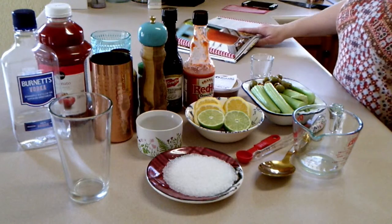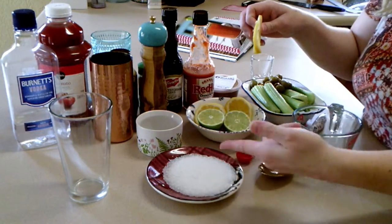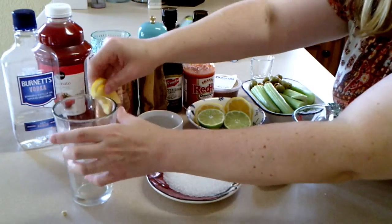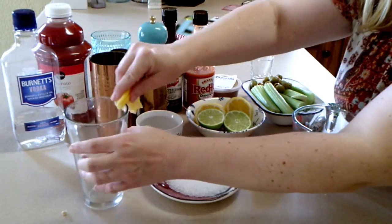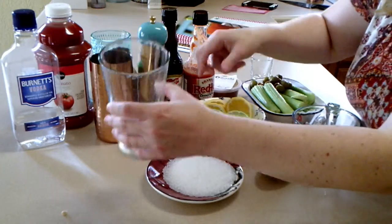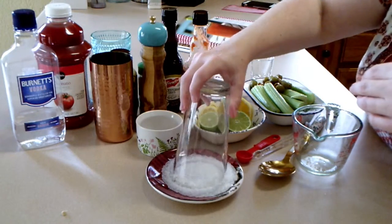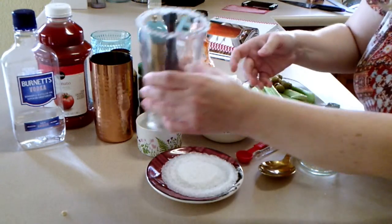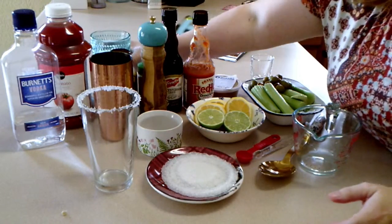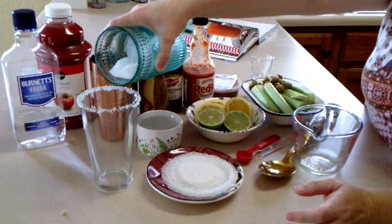We're going to start by putting salt on the rim of the glass. We're going to use lemon juice with a wedge around the edge and then dip the glass into the salt and twist it a little bit to get a nice rim going. Then go ahead and prepare your glass about two thirds full of ice.